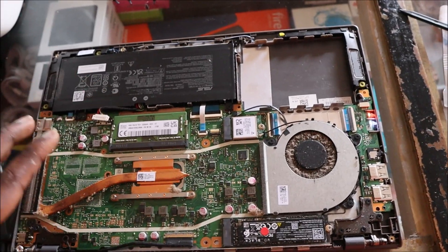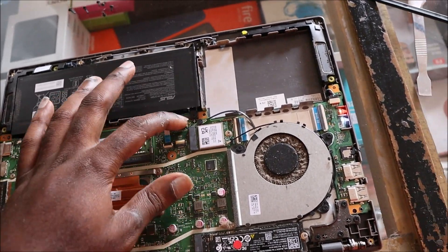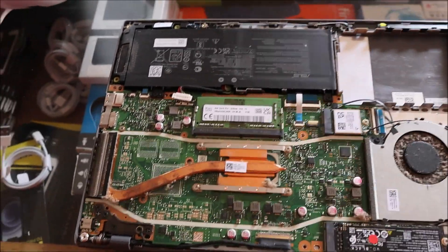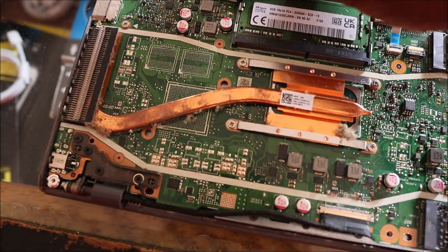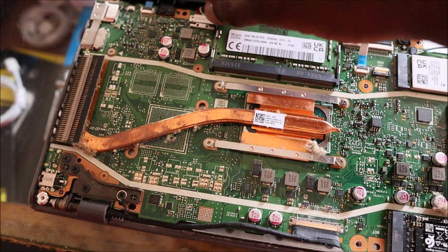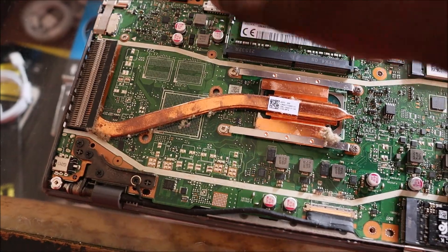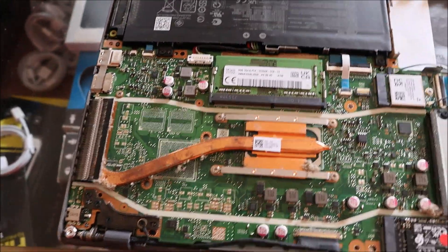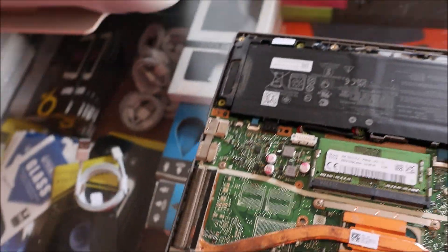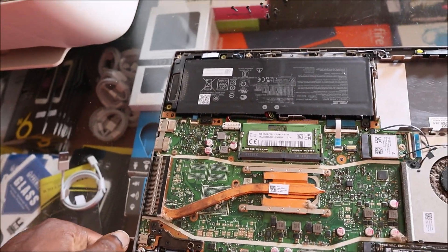The keyboard was shorting out the entire motherboard. I do believe that trick helped us. Let me go right ahead and plug the battery back in place. The battery is now plugged in, and this will definitely save you a lot of money.